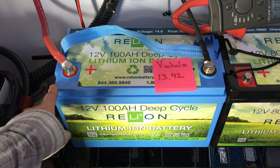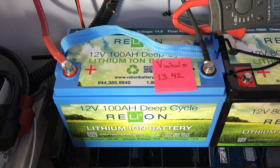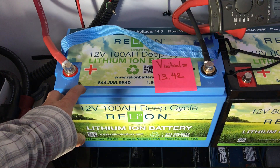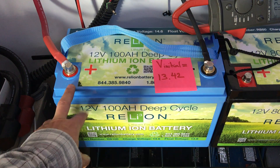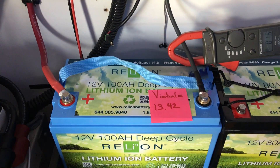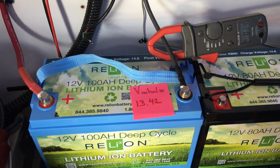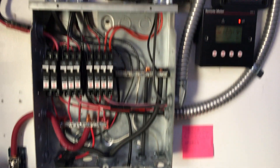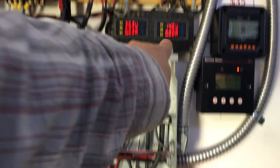I hooked it all up and it didn't take long. My distributor charged it up, so I got it fairly charged. It took about 10 minutes to get all the way up. It did what it was supposed to do — it started cutting the current when it got fairly high, like 14.5 or 14.3. It cut the current, so now it's just letting a tiny little bit in. Essentially it's at 14.6, which is where it's supposed to be full.